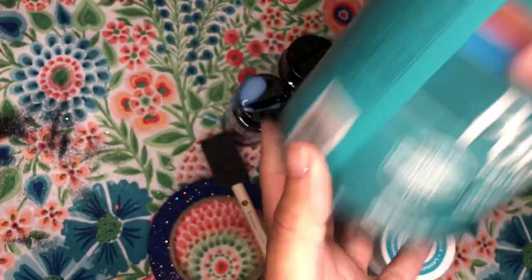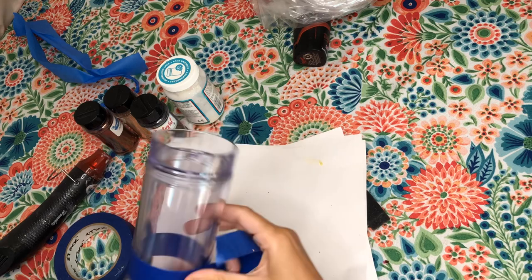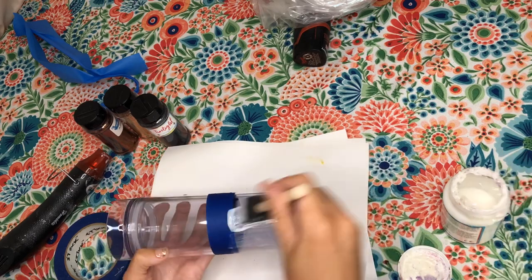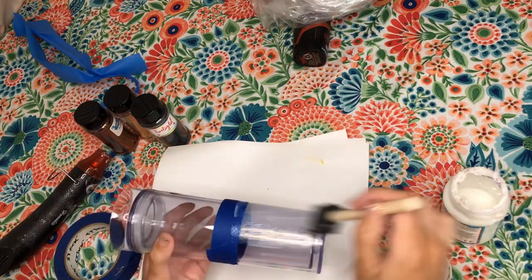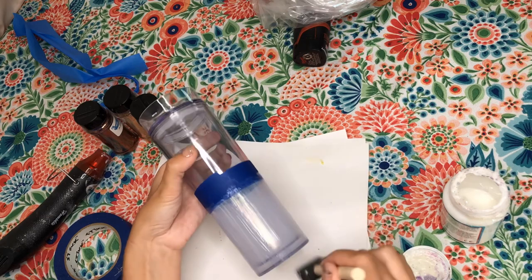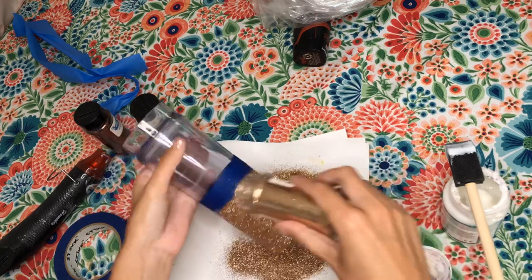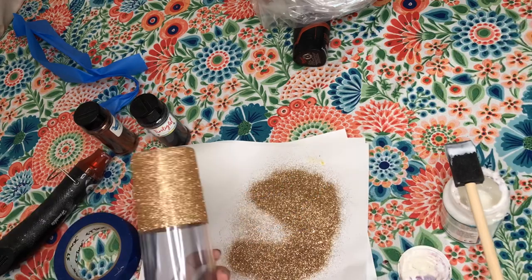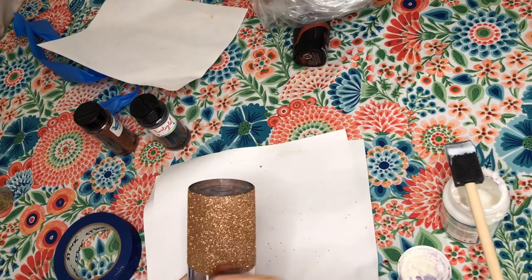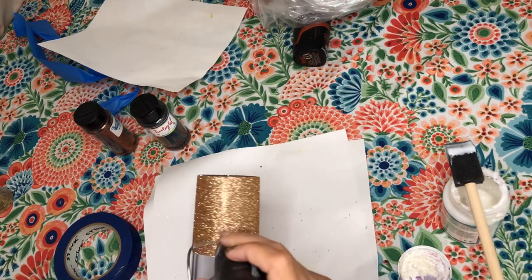First, take your painters tape and put it all the way around your cup to section it off. Then use your Mod Podge for your first coat — put on a lot but keep it very thin so there are no streaky lines. Then apply your Sands of Time, which is your tan glitter, and take your tape off right away so that when the Mod Podge dries it doesn't rip up with your tape. To speed up the process I use a heat gun, but you could also use a hairdryer.